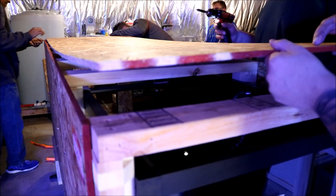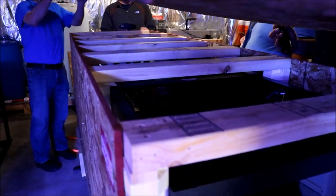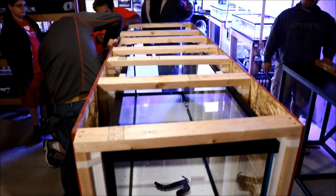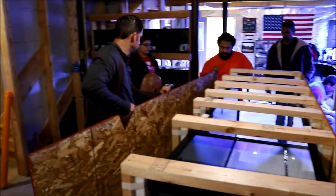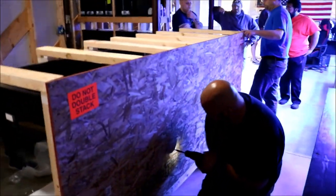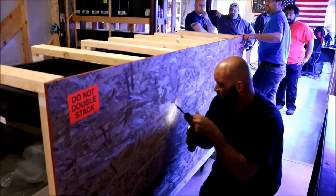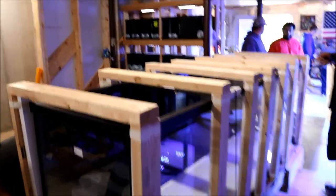I didn't record much of the actual move because my hands were full at the time. But once we got it in and got it where it had to be and started taking the panels off, it was then that I realized how gorgeous this tank is. During this process of getting the screws out, as you see Billy Pipes doing, I don't know how Travis was able to stand it — to me it's like slowly unwrapping a Christmas present that you want to get a good look at so bad.